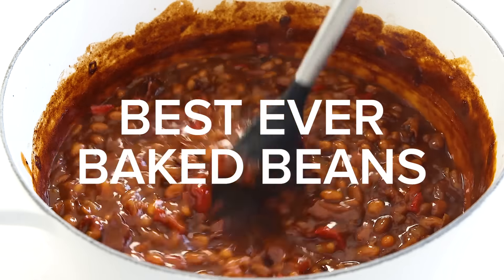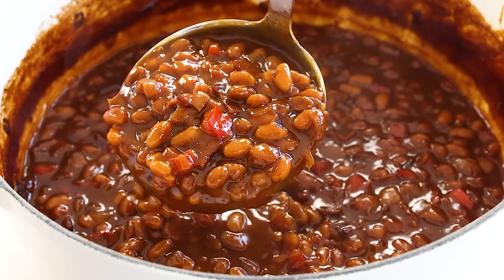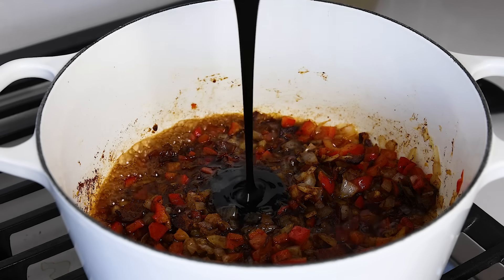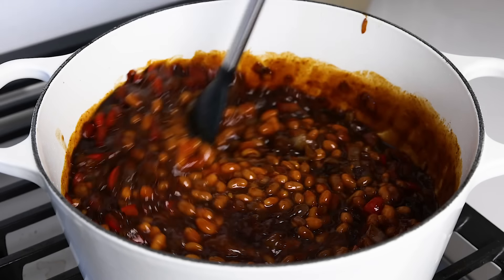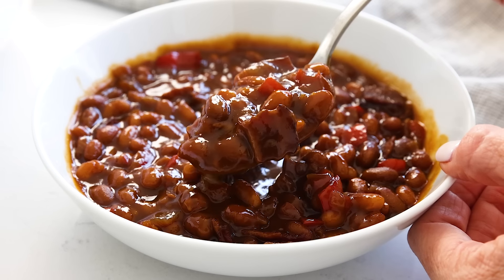Baked beans are virtually a requirement for summer holidays like Memorial Day, Fourth of July, and Labor Day. And you guys are gonna love this particular recipe because it's my mom's, but also because the flavor is top-notch with a rich, sweet, spicy, and smoky flavor that I think is perfectly balanced. It's also an easy one-pot recipe that won't take you two hours to make like many other recipes out there. So let me show you how to make it.